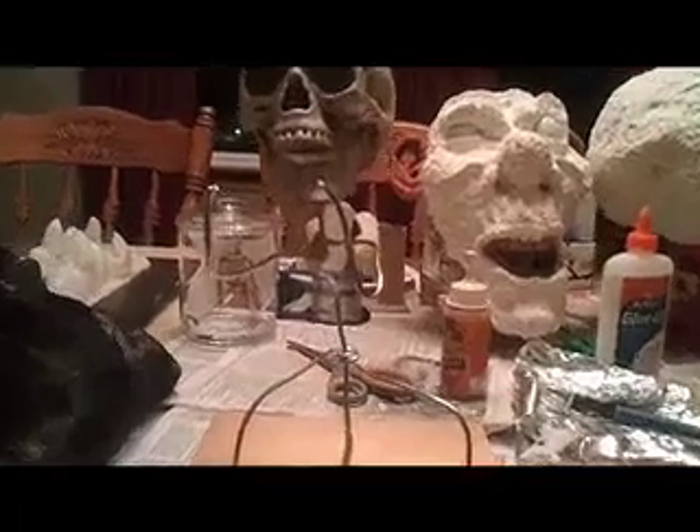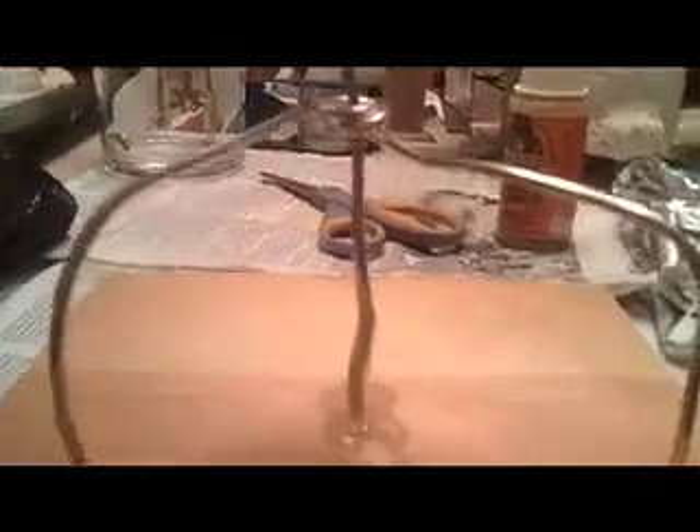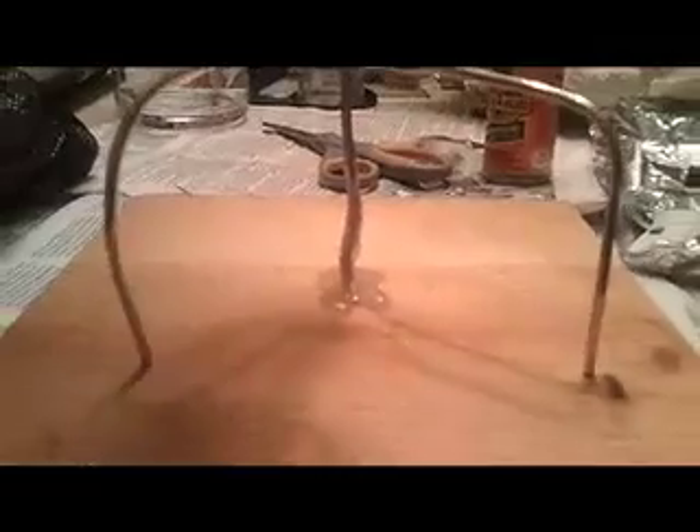The wire armature is just wrapped around there and taped for a little extra support. The rest of the body is going to be bulked out in tin foil, and then there's going to be a base of cotton balls and latex, topped with a cheesecloth robe. His eyes are going to be Vaseline marbles, which glow in the black light.